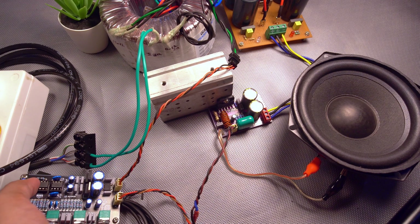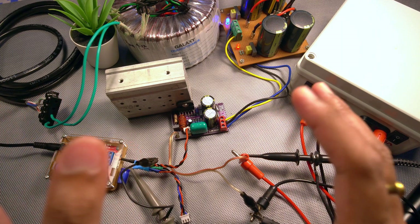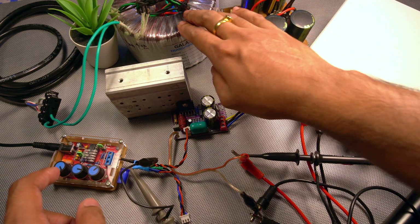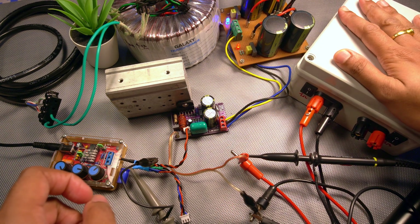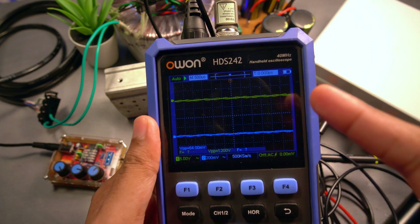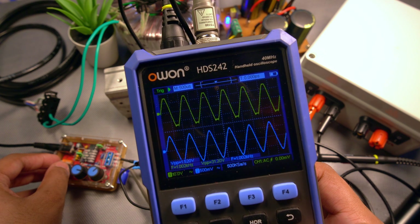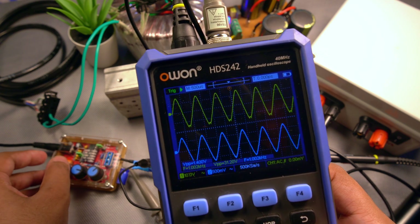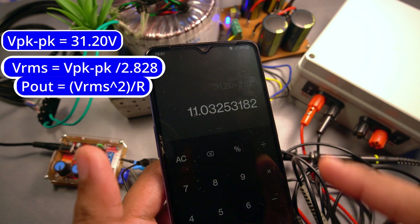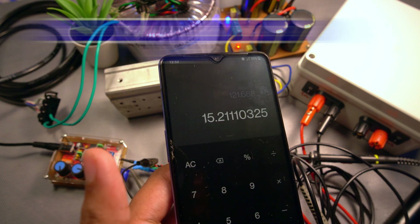Now let us dive into the board testing, which I am very curious about. The test setup is ready: injecting a 1 kHz sine wave into this board, powering it with a 13-0-13 transformer, and the output is connected to this resistor network box currently at 8 ohms. Channel 2 (blue) is the output from the signal generator and the yellow trace is the output from the power amp. Let us go to the point where it starts clipping — it starts clipping at 31.20 volts. Calculating VRMS squared divided by the resistance of 8 ohms gives us 15.21 watts.